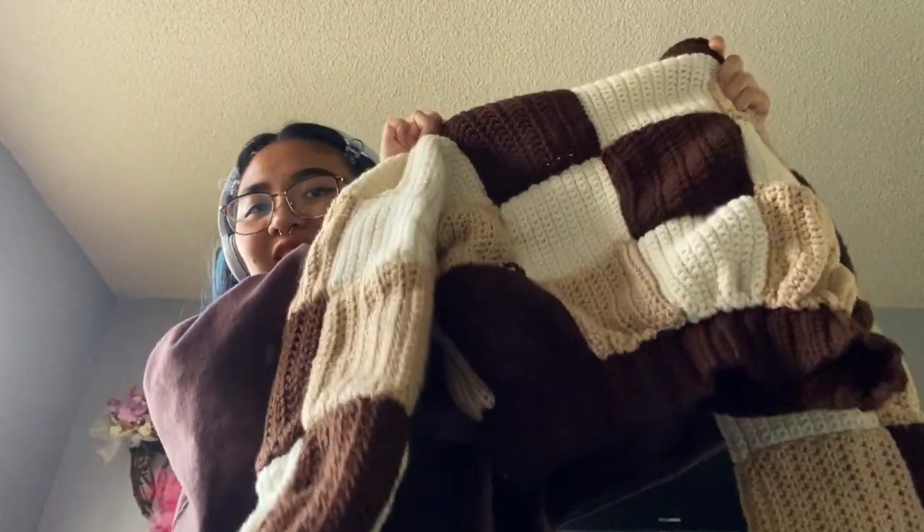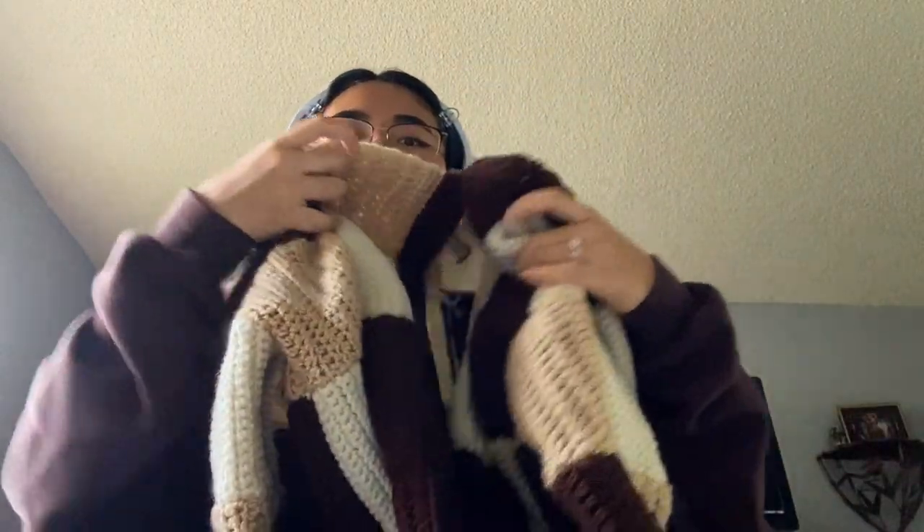I actually crocheted button holes into this but I don't have matching buttons yet. This is the finished cardigan. I'm gonna be honest — I didn't weave in any of my ends. It's fun though — it's giving cropped, it's giving slay. The arms are cinched, I left the front panels flat, and it's cinched in the back just so it fits. It's really heavy.